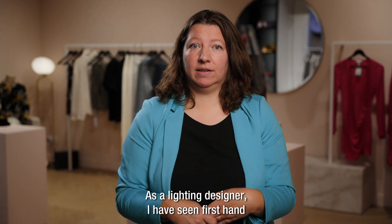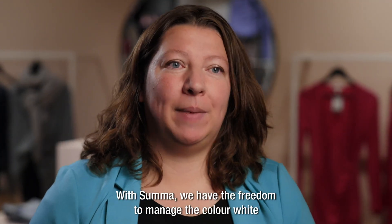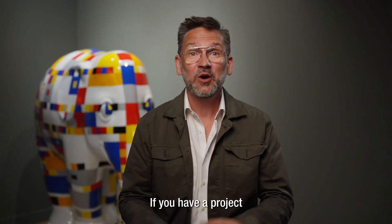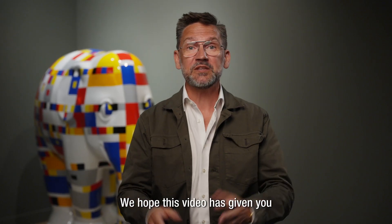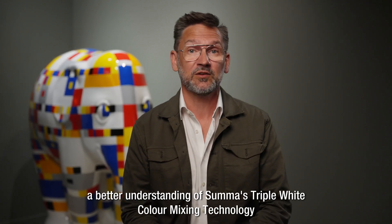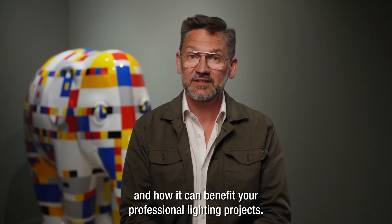As a lighting designer, I have seen firsthand the benefits of SUMA's technology. With SUMA, we have the freedom to manage the color white in ways that were not possible before. If you have a project where SUMA's triple white color mixing technology can work, please get in touch for more information. We hope this video has given you a better understanding of SUMA's triple white color mixing technology, and how it can benefit your professional lighting projects.